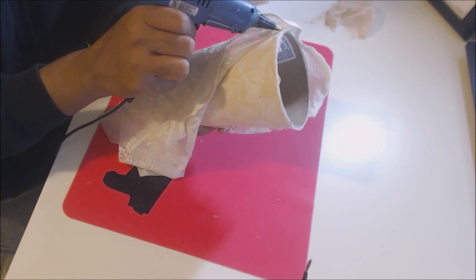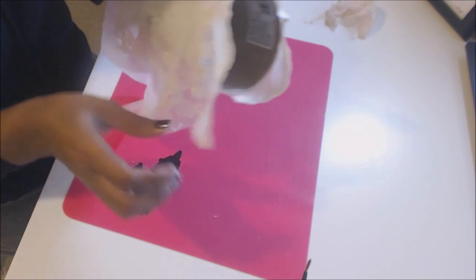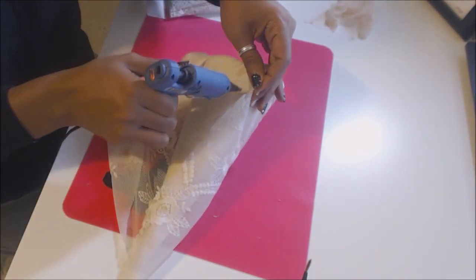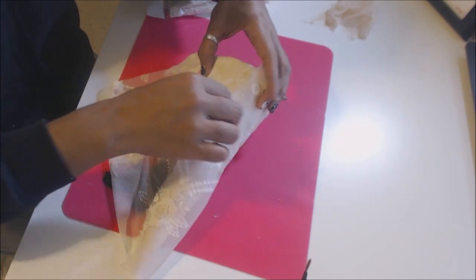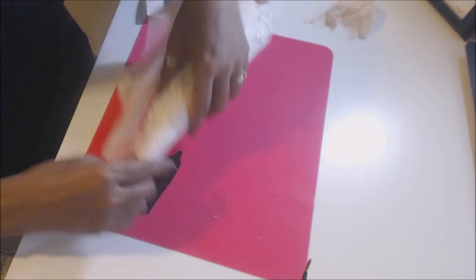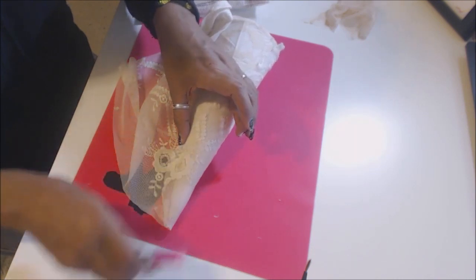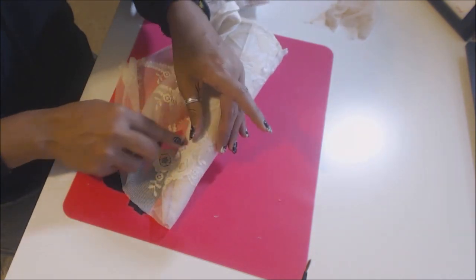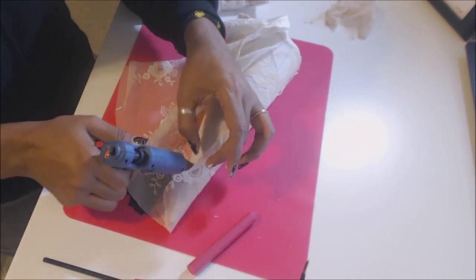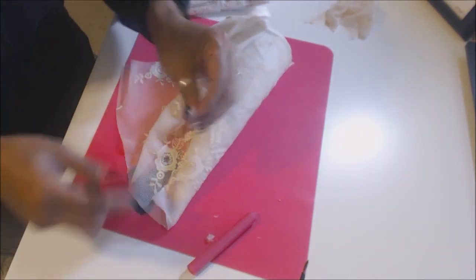When you're working with mesh or lacy types of fabric, it's really hard sometimes because the glue seeps through it and you get it all over your fingers. That's why these little silicone fingers and spatulas come in very handy, so that you're not getting the glue all over your fingernails. I try to minimize that by using these little gadgets.